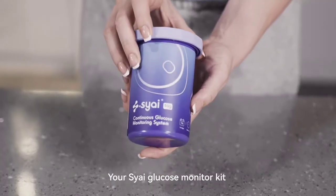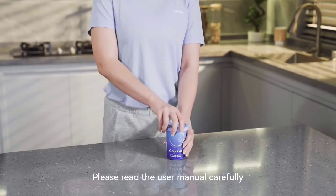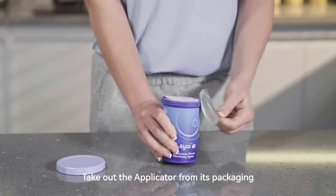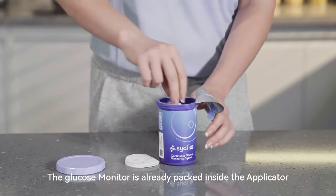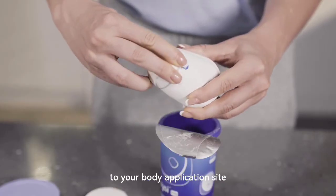Your SAI glucose monitor kit comes with a packaged applicator and a user manual. Please read the user manual carefully before unpacking the product. Take out the applicator from its packaging. Note that the glucose monitor is already packed inside the applicator. You will need the applicator to apply the monitor to your body application site.